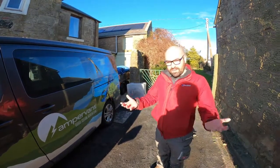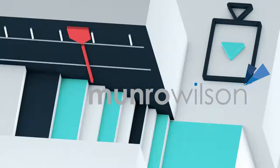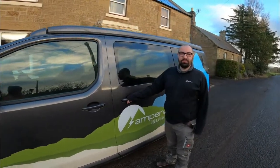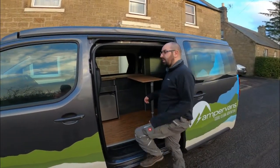This mini-series is a few introductory videos on how to use the different features of the Ampervan. We're going to pop the roof up and down to show you how to do this. As soon as you arrive, you're going to want the roof up because it's much easier to move around inside.